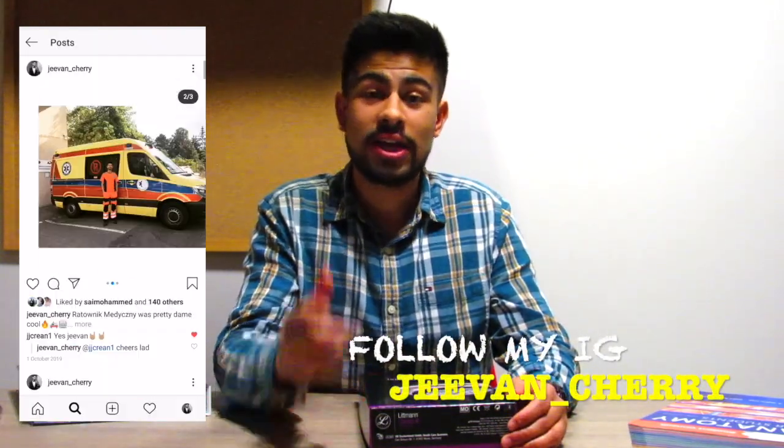Hey guys, welcome back to another video. If you're new to my channel, hi, my name is Cheven. I'm a fourth-year medical student studying in Poland. If you'd like to know which post medical university I go to, make sure to check out this video here.